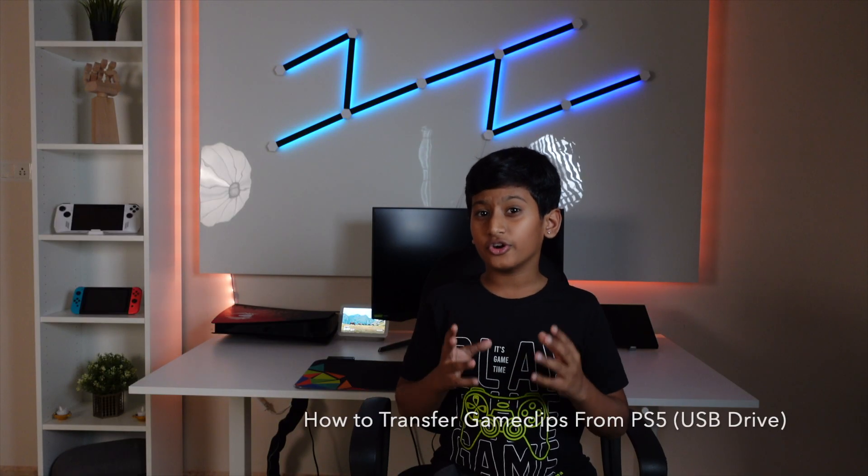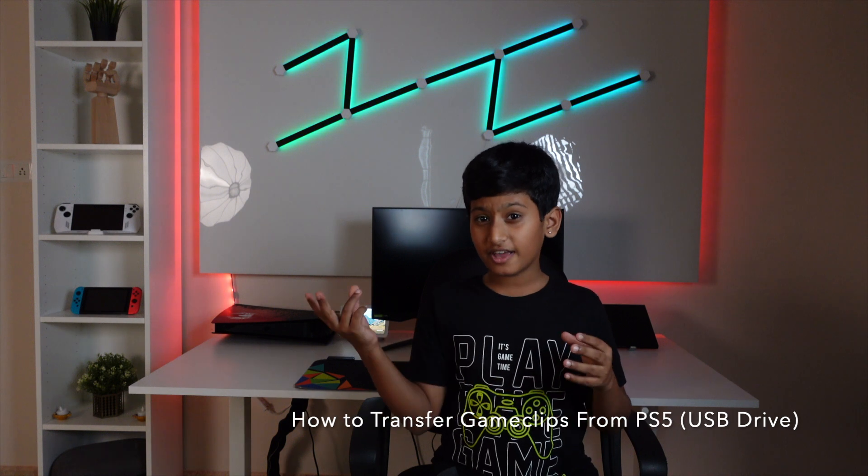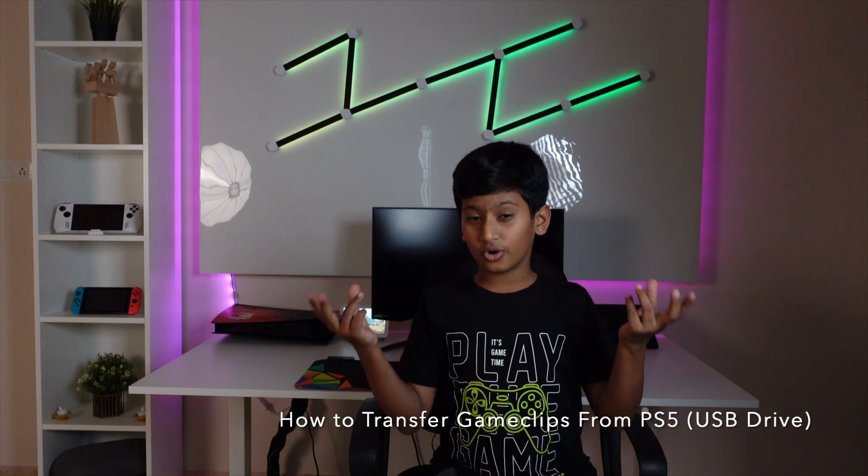Hi guys, today I am going to be showing you how to save your game clips from PS5 to your USB drive. So let's waste no more time and get started.